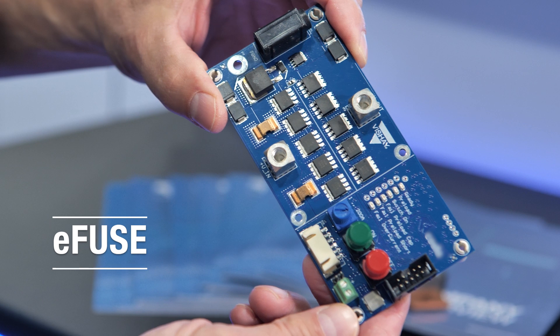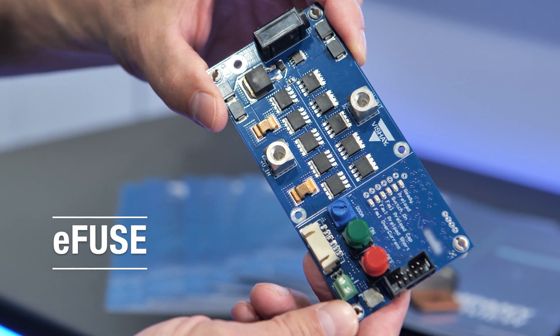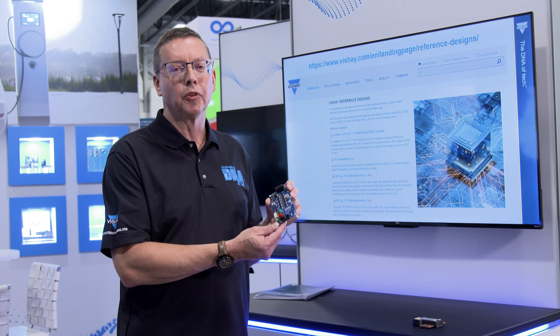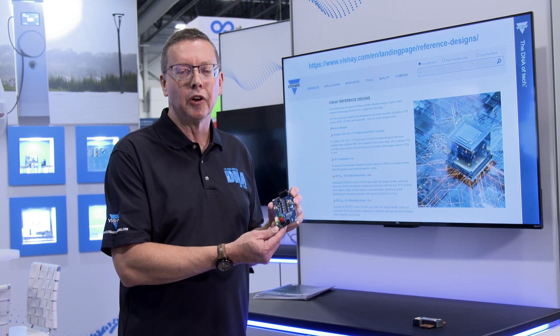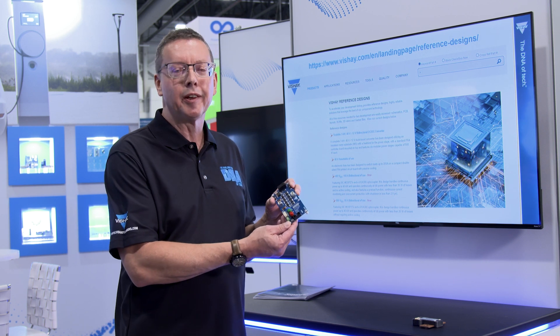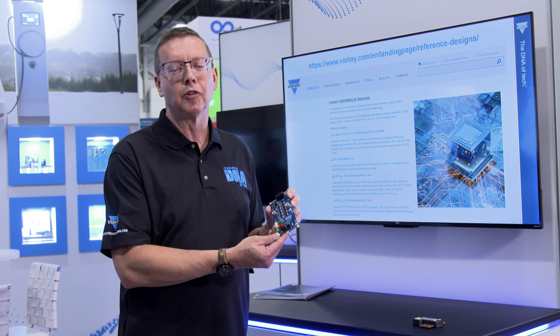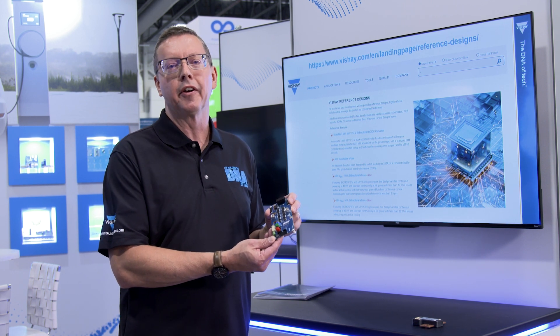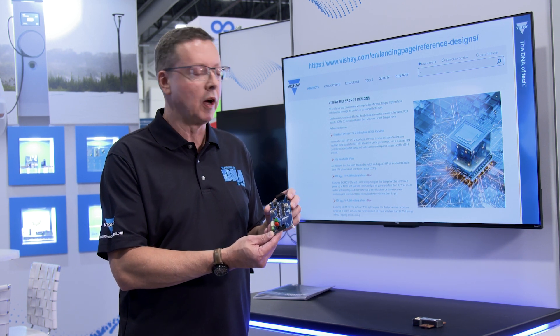One example is our electronic fuse — we call it E-Fuse. This is capable of monitoring current and voltage, turning on and off loads, and watching for overcurrents or other faults. This particular board is for a 48 volt system that's capable of 200 amps. We also have 400 volt and 800 volt examples as well.